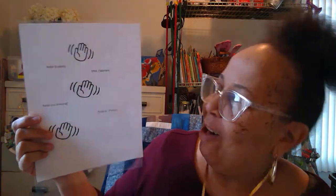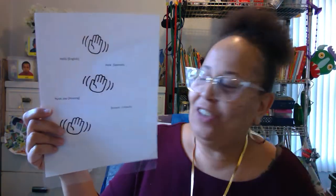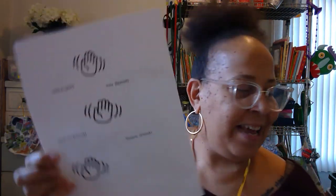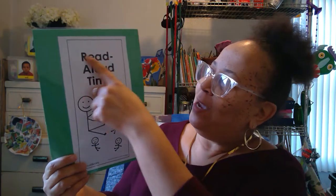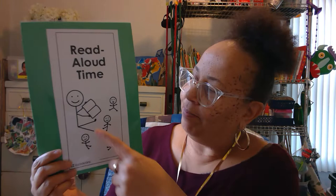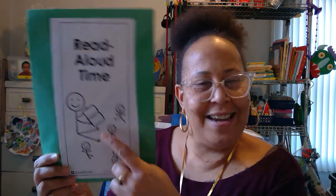Hello, hola, najam, and bonjour, everybody. Guess what time it is? Read aloud time. And what will I be reading? A book.